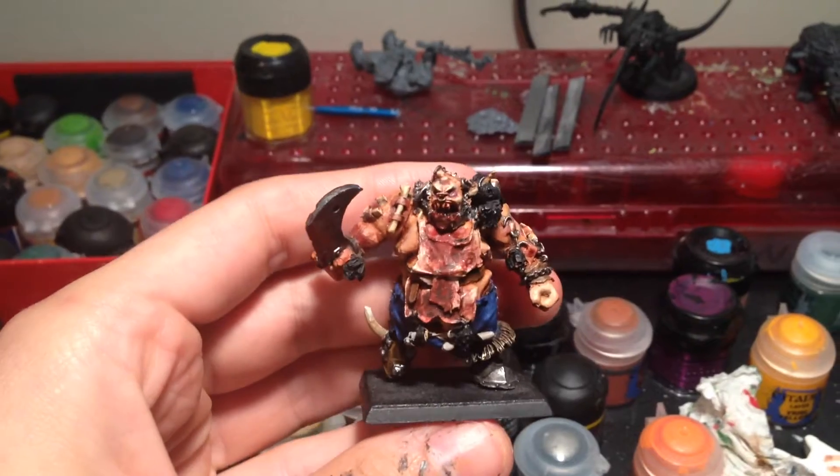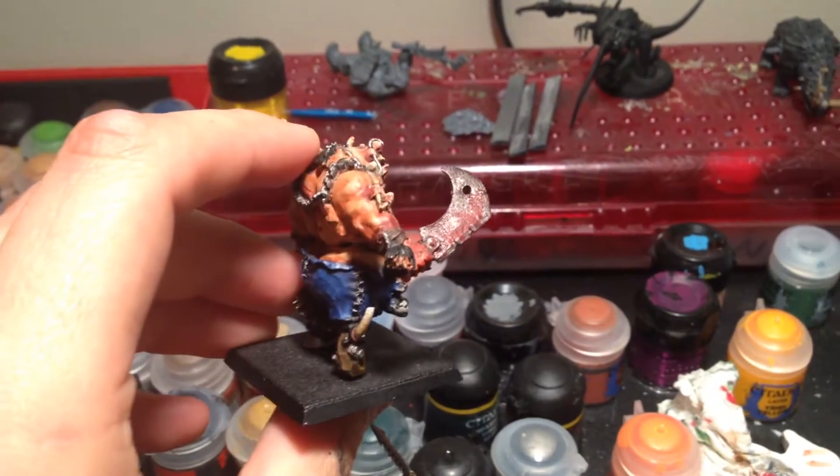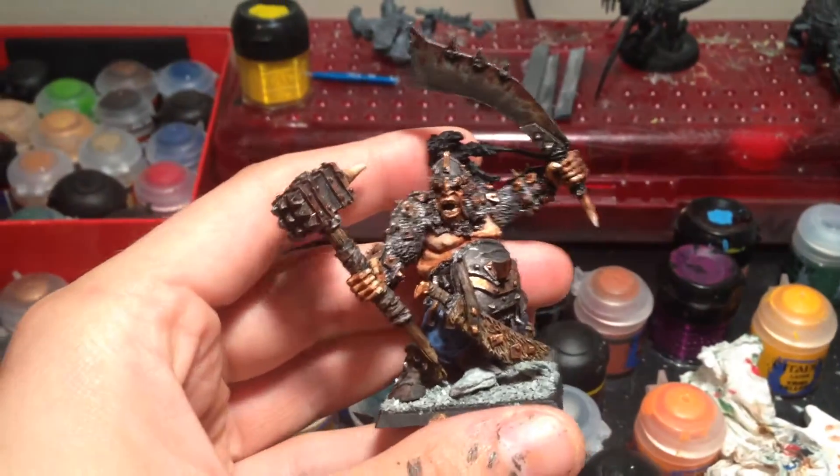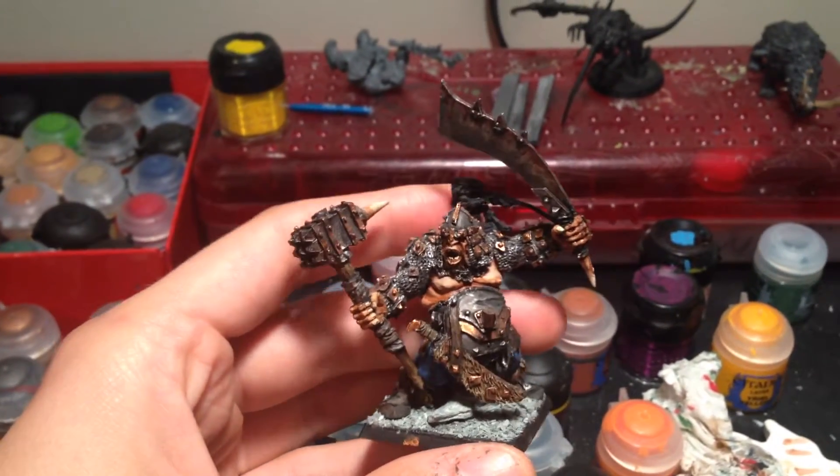My Butcher Slaughter Master — a lot of blood and guts on there, turned out really great. And my Tyrant — unfinished, but looking great.